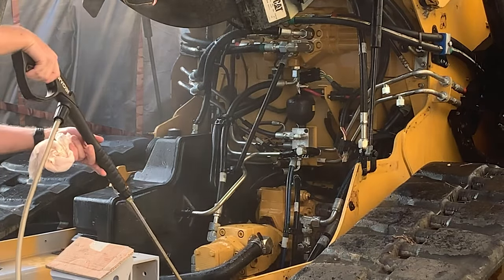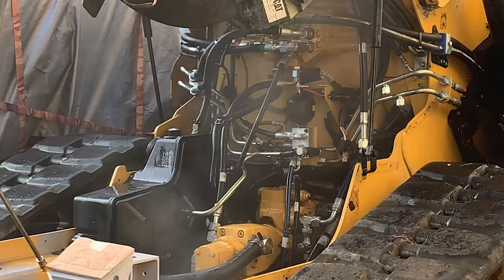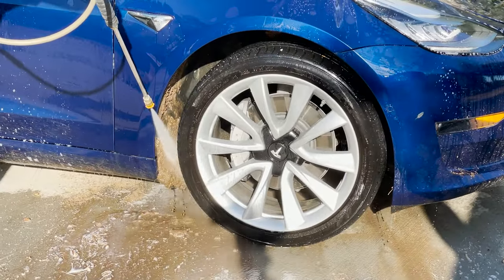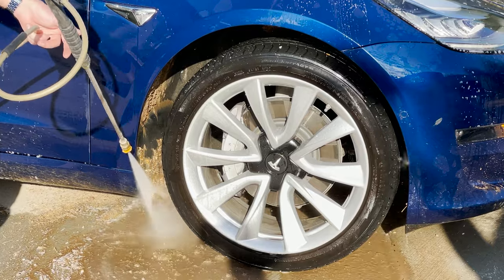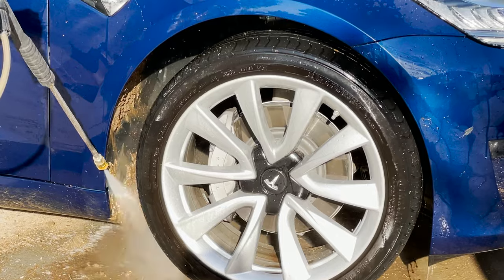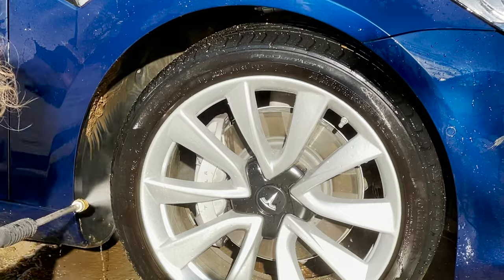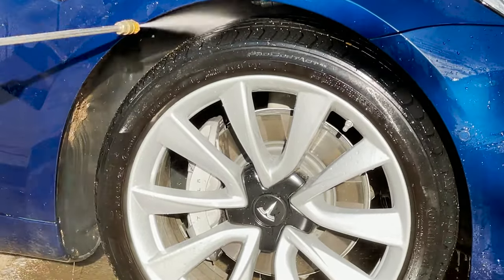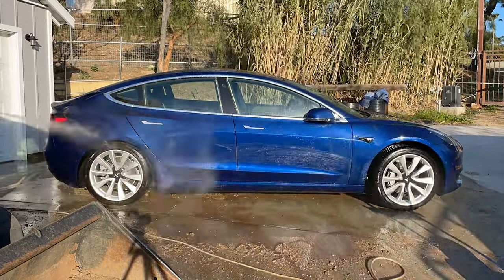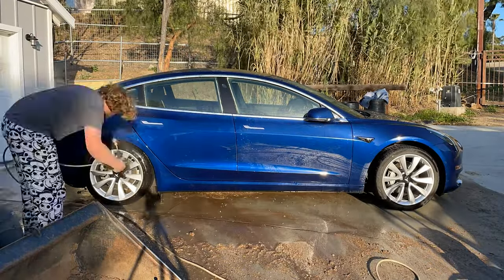I had two of those DeWalt units, about 10 years apart in age, and it never seemed like the low-pressure bypass switch worked on either of them. So I'd always have a hard time starting it — I'd have to hold the trigger on the wand while pulling the starter, otherwise it would go into a hydraulic lock where you couldn't even pull the cord. That was very hard to do by myself. Then you'd have to choke it, warm it up — and it was extremely noisy, to the point where I felt like I was disturbing the neighbors. This electric pressure washer is way quieter and way more convenient to pull out quickly, use, and put away.